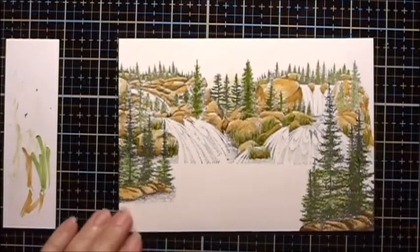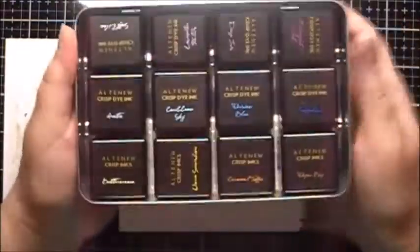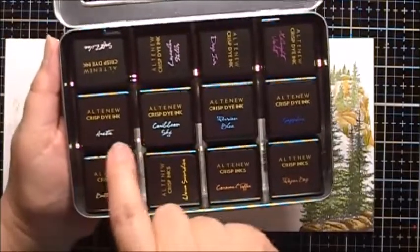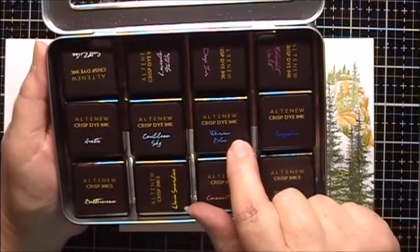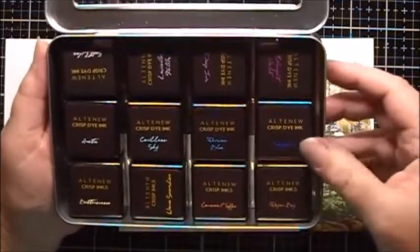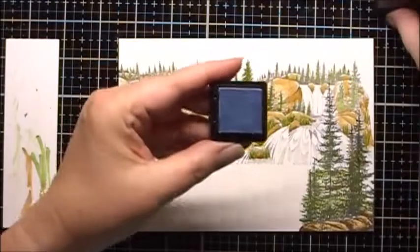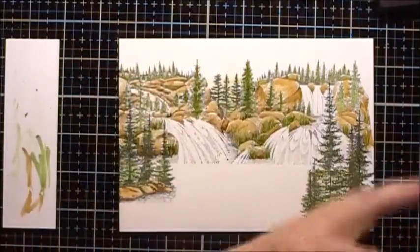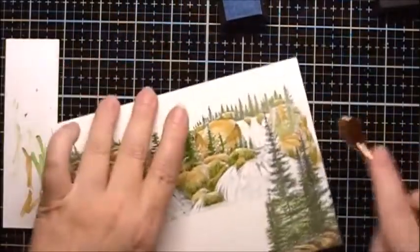For the sky and the water, I'm going to use some of my Altenew ink cubes. You can buy these in sets — the ones I'm going to use is called the Glacier Caves set. The colors are Arctic, Caribbean Sky, Persian Blue, and Sapphire. I'll start with the lightest color, which is the Arctic, and we'll just start placing this onto the scene.